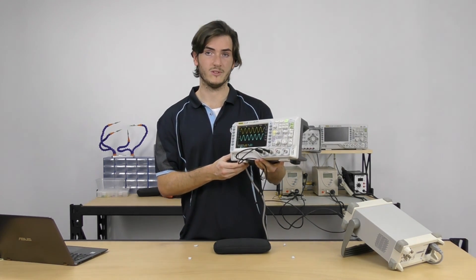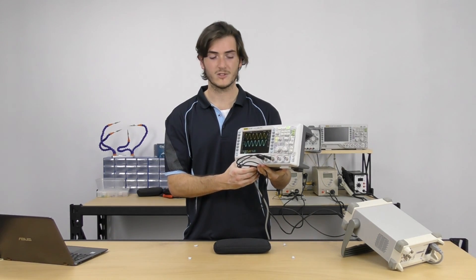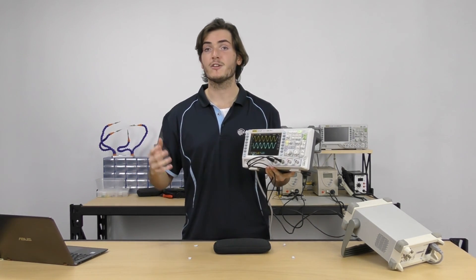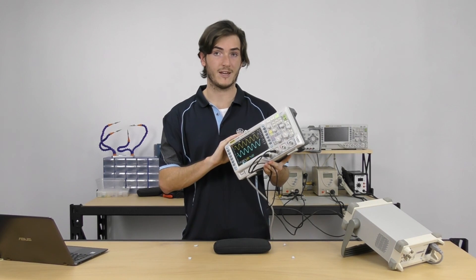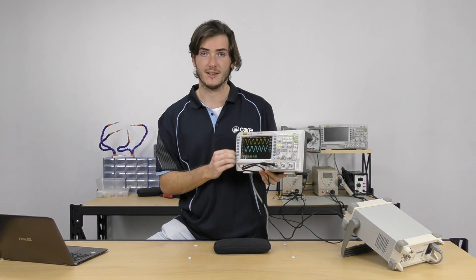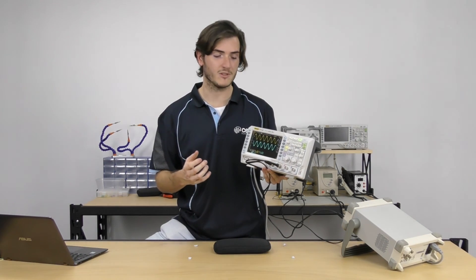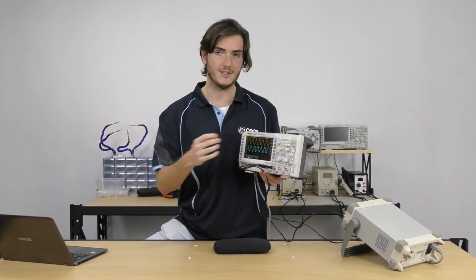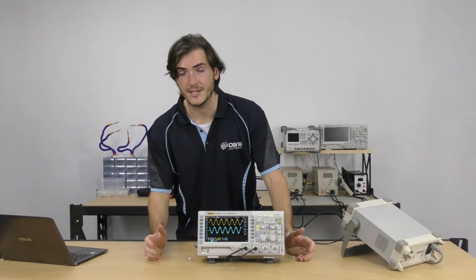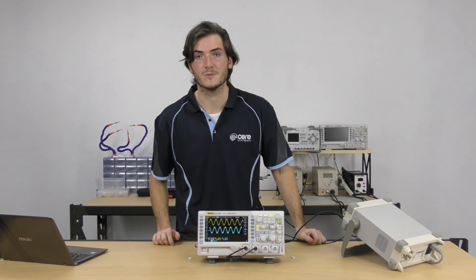So that's a quick walkthrough of the Rigol DS1104Z. I'd recommend this scope for serious makers who know they'll need that 100 MHz capability, or as standard bench equipment in a maker space with varied use cases — it's a really affordable scope for that kind of application. As far as interfacing goes, I'm really happy with it. I like the extra row of buttons down the left-hand side with dedicated menu options. Everything is very responsive, everything feels very nice, and the display updates instantly with no lag whatsoever. If you own a Rigol DS1104Z and want to share your thoughts or have questions, I'd love to hear from you on our forums.